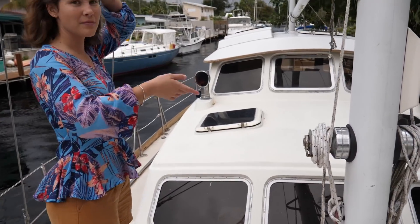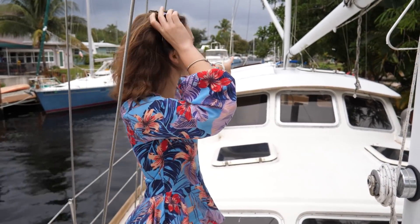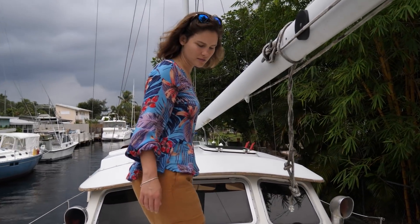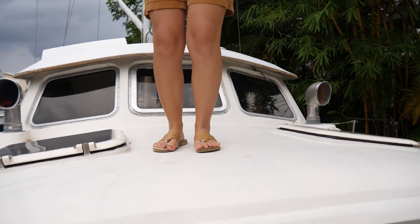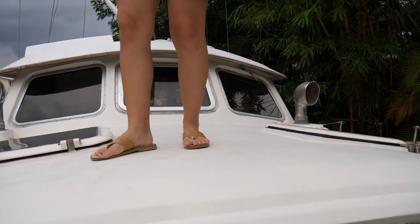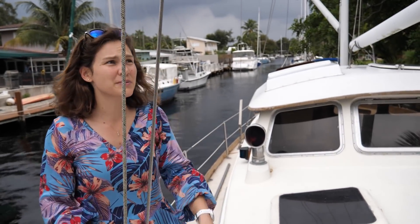Here is the main mast. We did say this was a ketch rig, so there's also the mizzen mast at the back. Near the mast, the deck is soft too — very soft. That's really bad. I definitely think it needs to be recored.